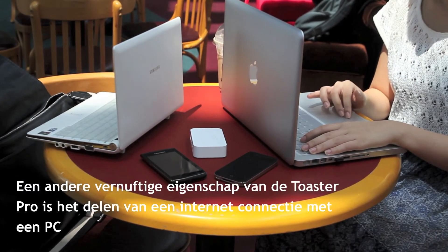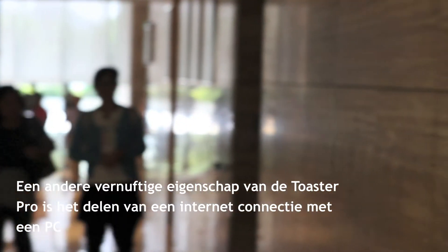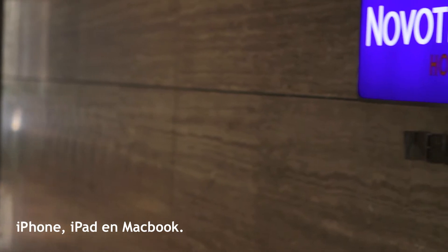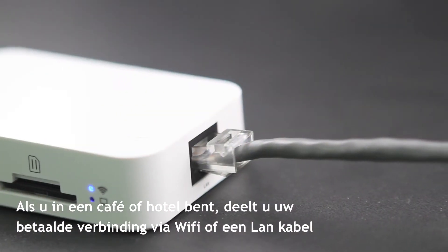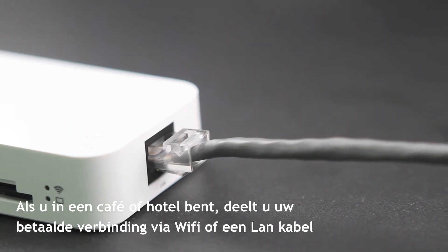Another great feature of Toaster Pro is the sharing of internet connection with PC, iPhone, iPad, and MacBook. When you're in a cafe or in a hotel, you can share the paid connection via Wi-Fi connection or a LAN cable.